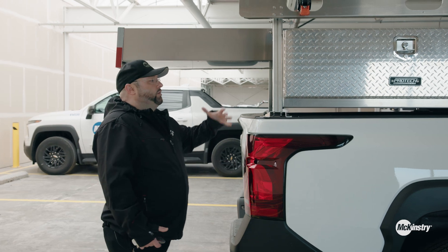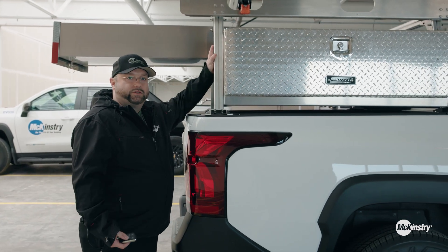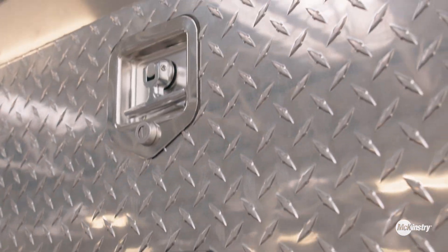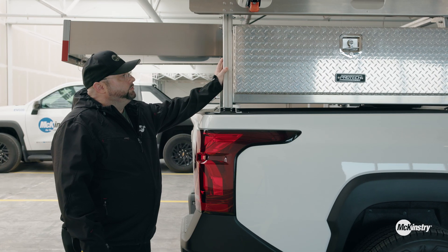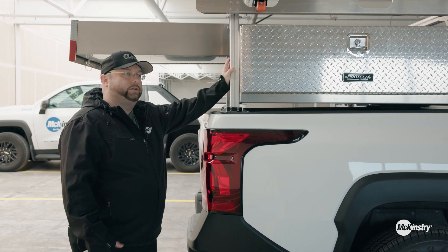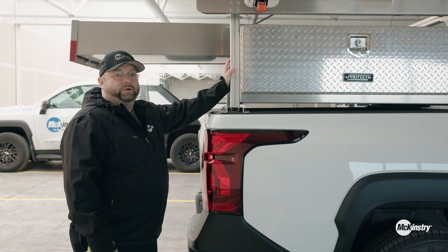With this particular build, adding all of this — obviously weight changes the range of a vehicle. Everything we've added here is 520 pounds and it only lost 20 miles of range. So at a 450-mile battery, that's pretty good.